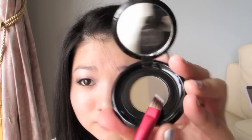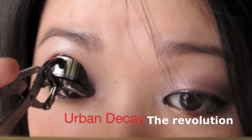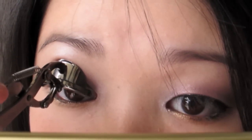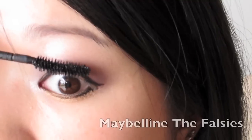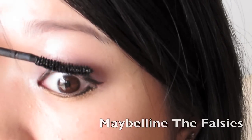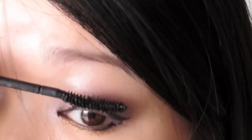Fill in the brows with a darker shade to frame the face. Now we're curling our lashes and applying mascara, also coating the lower lashes.